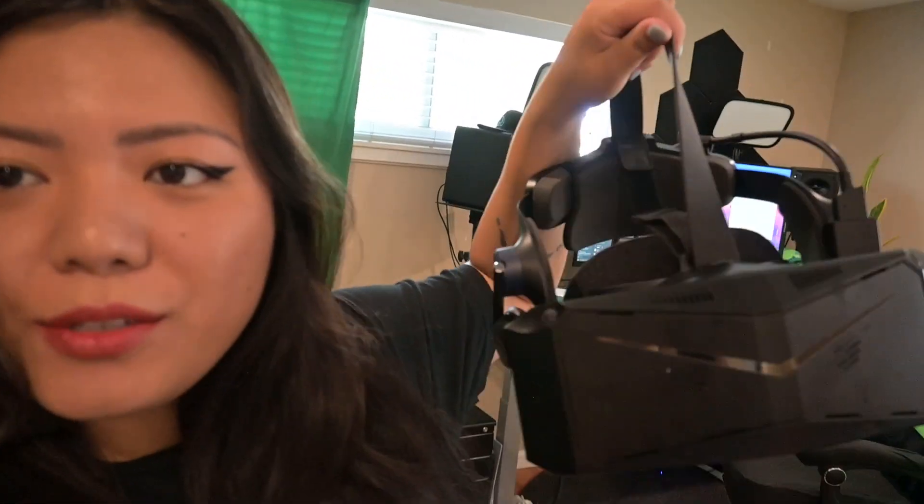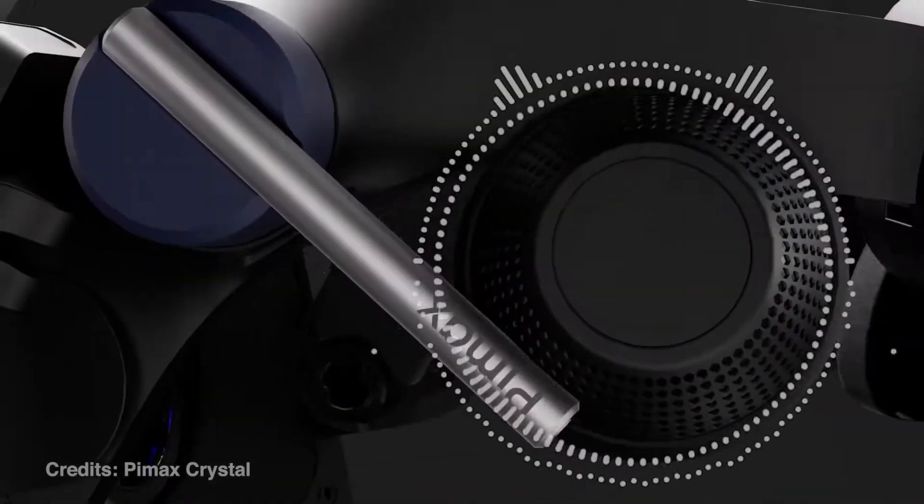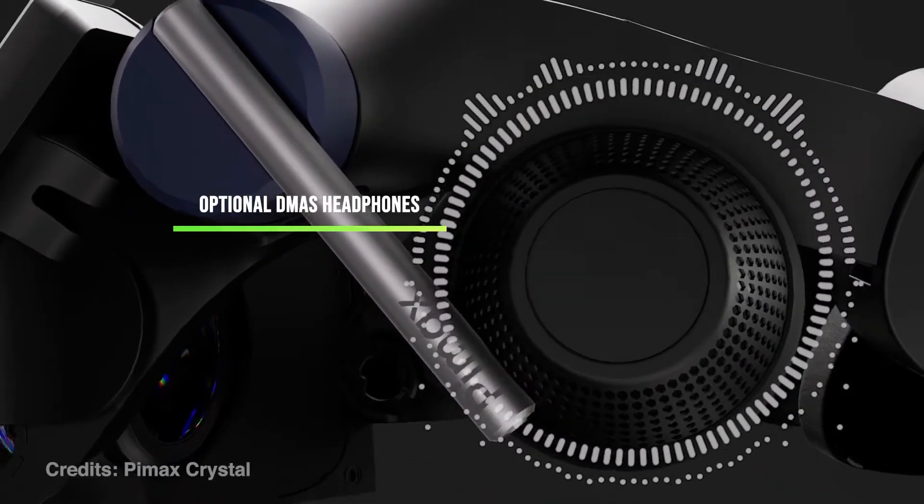I've been testing out the Pimax Crystal, which I got about two weeks ago, and I'm going to share my first impressions. So why should you care about a $1,600 headset? This headset is actually incredibly spec'd out from a mechanical and hardware standpoint.